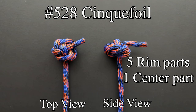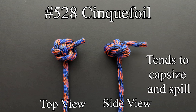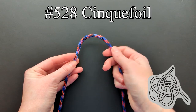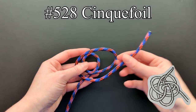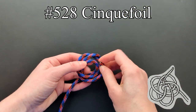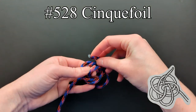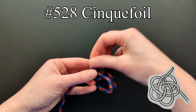The cinquefoil has five rim parts and a single center part. Ashley says that it is symmetrical and handsome, but unless tied very carefully and firmly, it tends to capsize and spill. To tie this knot, we will again utilize Ashley's diagram. Once tied, it needs to be worked into shape.